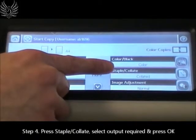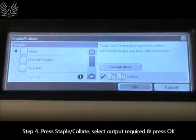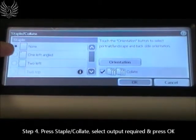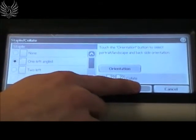If you would like the photocopied document to be stapled, press staple or collate on the touch screen. Select the desired staple output and press OK.